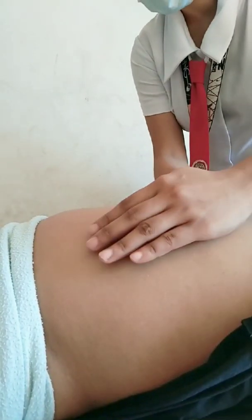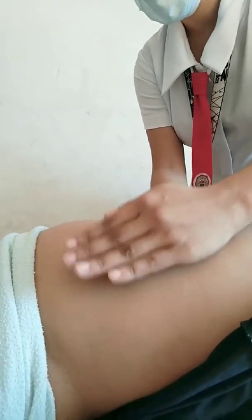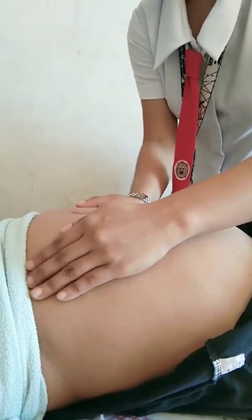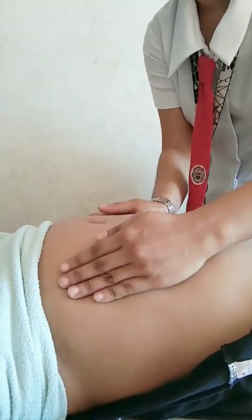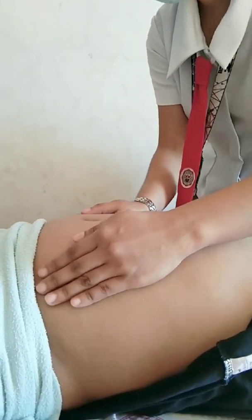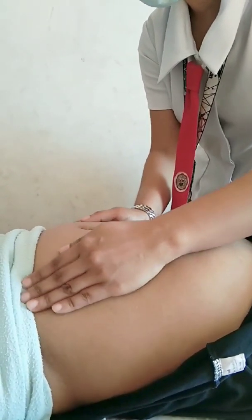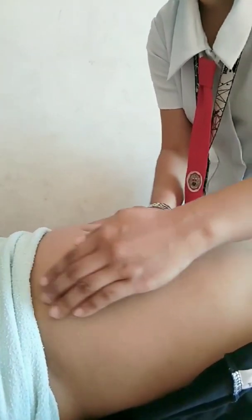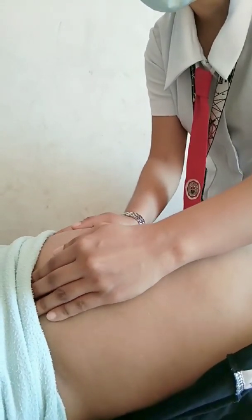Fourth maneuver — pelvic grip. Place three fingers on both sides of the lower abdomen and press downward and inward, moving gently down the sides of the uterus toward the pubis. This maneuver helps identify the presenting part and determine the level of engagement. It also finds the location of the cephalic prominence to tell us how far the head has descended into the pelvis, and determines the degree of flexion of the fetal head.